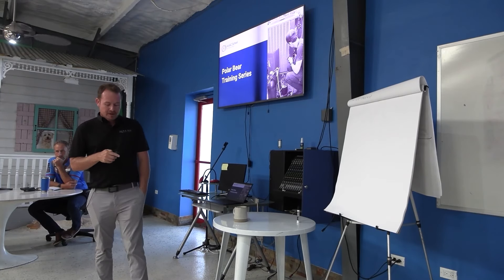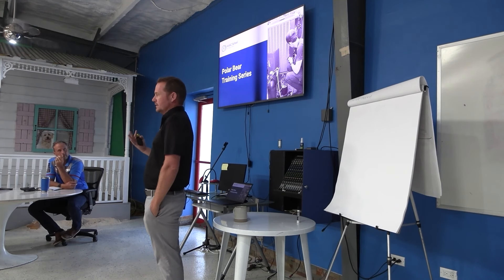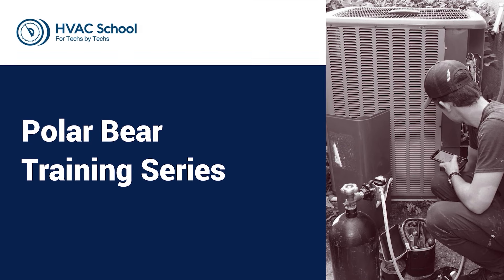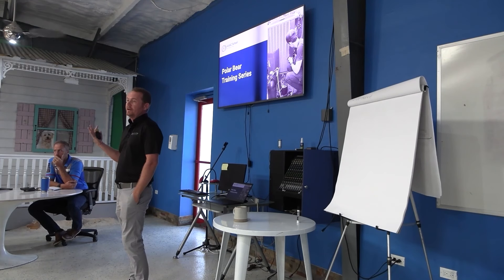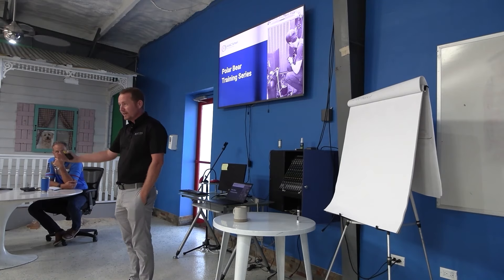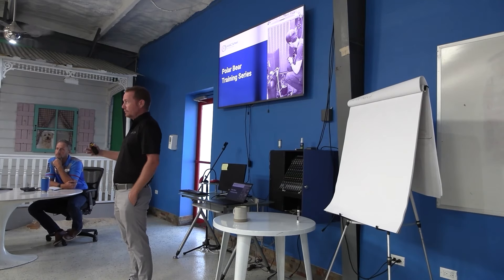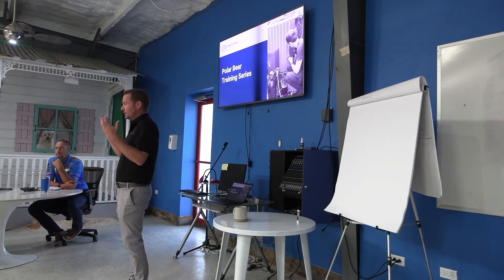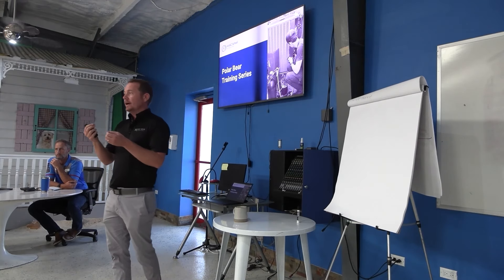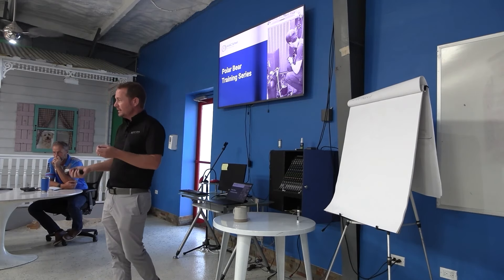We're going to talk about a lot of stuff. Brett and I talked about the different things we're going to cover. It's going to be pretty much all technical one way or another. But remember: sales, communicating with the client about offerings, making sure you collect — that is what pays for the technical part of the trade. It really is. Both are important. In residential, you've got to be really good at doing your job fundamentally, and you also have to make sure the business survives and the bills get paid.